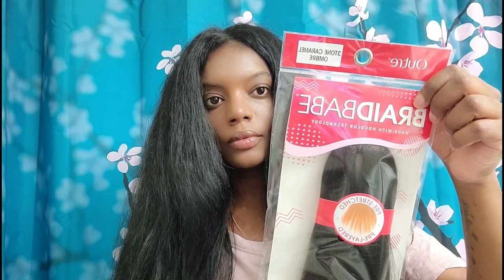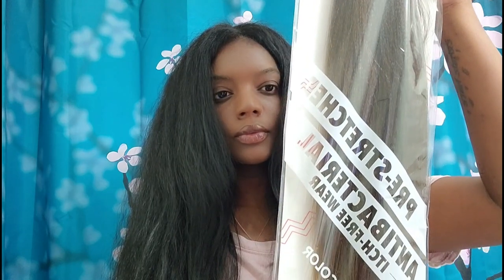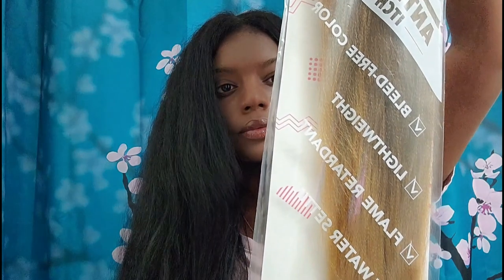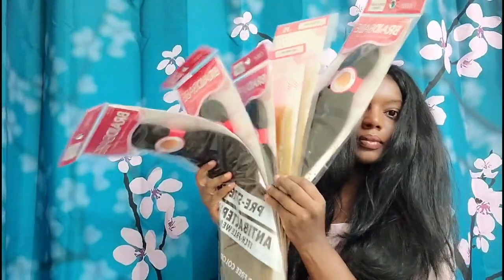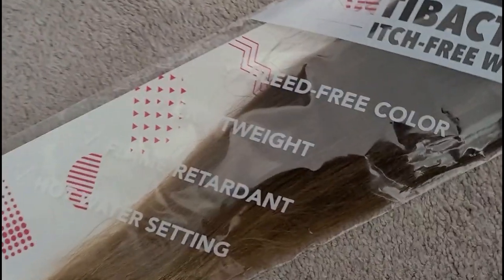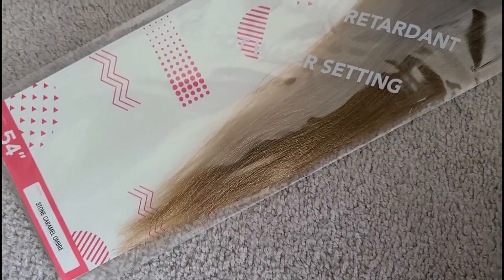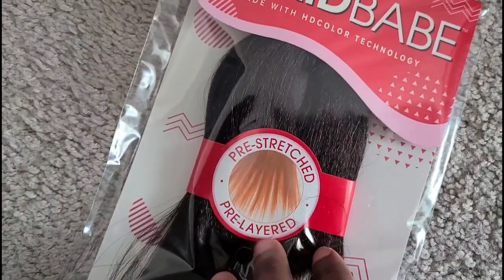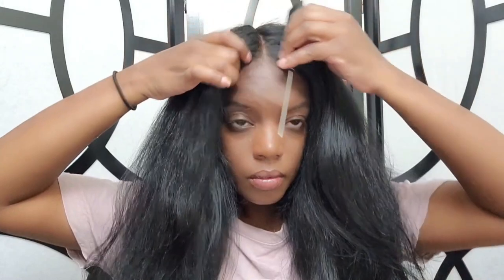We're gonna move on with my shine and jam and my rat tail comb. The hair I'm using is by Outre — Braid Babe to be exact. I'm showing you the length and the ombre effect; it's like a three-tone caramel ombre, perfect for summer. It's 54 inches, hot water setting, flame retardant, lightweight, bleed-free color, and it's pre-stretched. This is actually my first time using pre-stretched hair — I usually use plain Expressions hair.